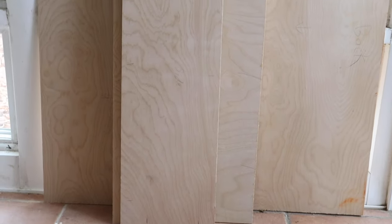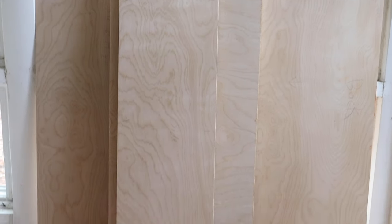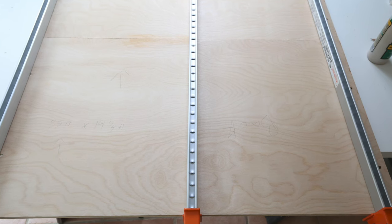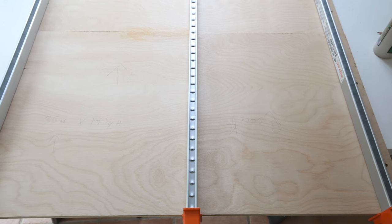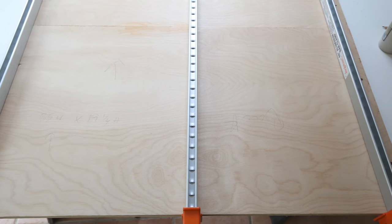Use a table saw or circular saw and straight-edge guide to make the plywood cuts and top panel board cut. You will need plywood for the bookshelf sides, the three shelves, and the backboard. Note: we initially cut our plywood the wrong way before we finalized all of our cuts, so we had to laminate our backboard together with wood glue. That's why our backing board isn't one full piece like it should be per the build plans.